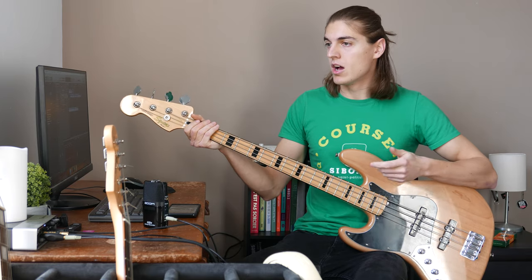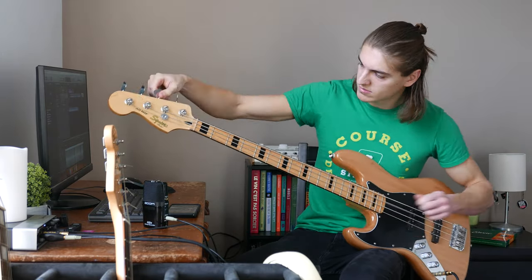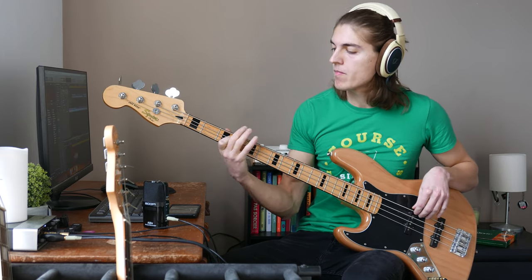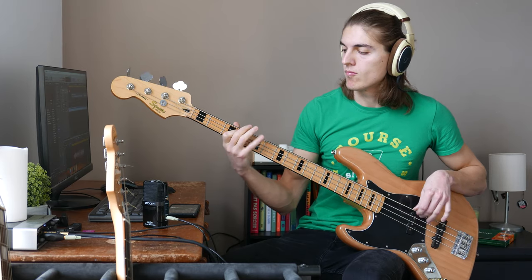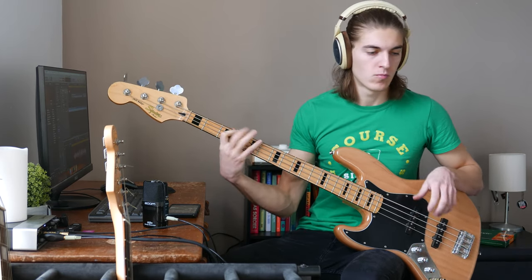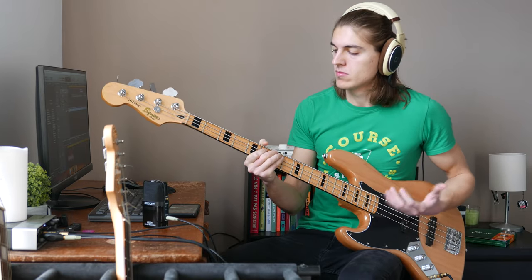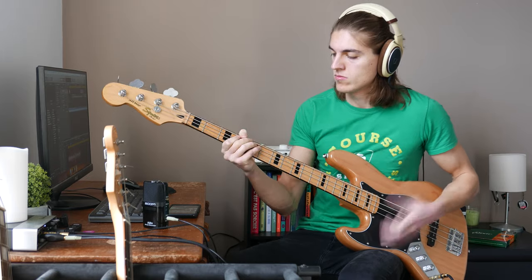Okay, so that was the first take. Now I'm gonna slap the strings and we'll see the difference. Okay, so that's it for the old strings. I think it sounds much better after slapping the strings — still not like brand new, but still much better.